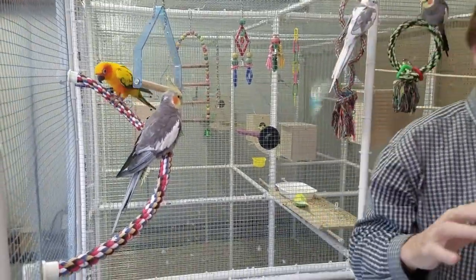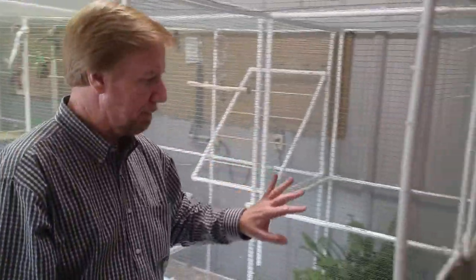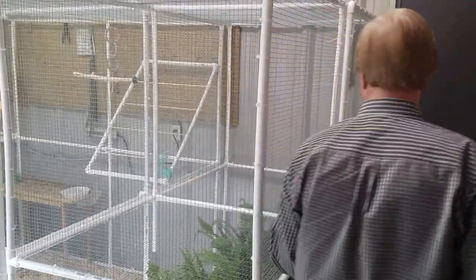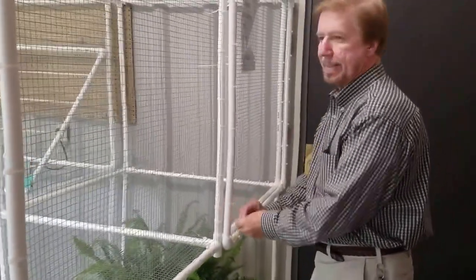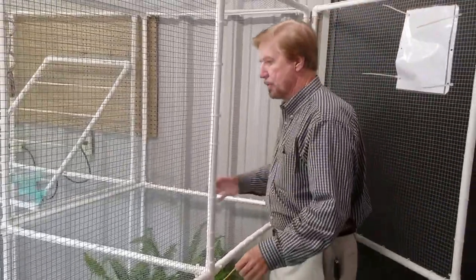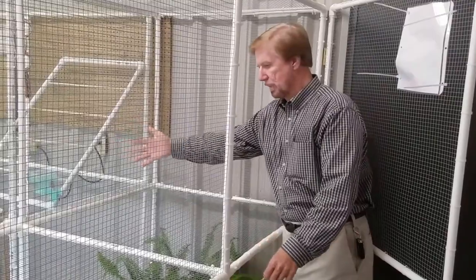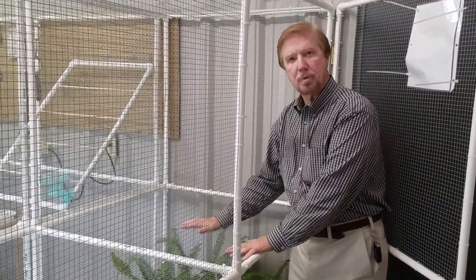This is one of the cages that you can build from your kit. This is what we call the full size cage. This is the quarter size cage that I'm about to show you now. This is probably well designed for guinea pigs, rabbits, sugar gliders, or that kind of thing. You have easy accessibility in this way, and then your mesh wire bottom so the droppings can fall through.